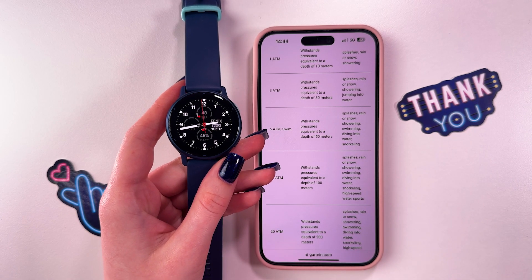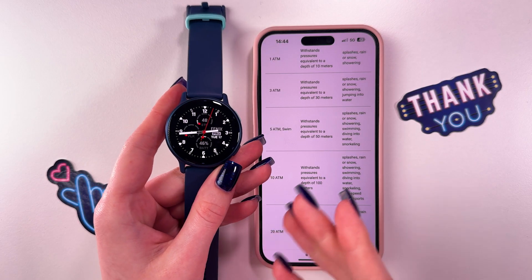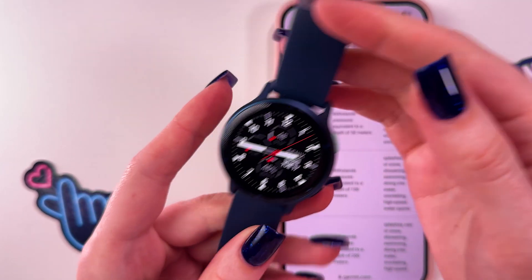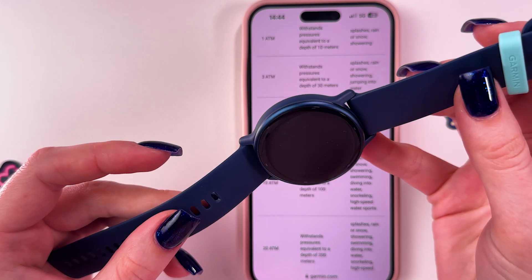Hi, is this Garmin Vivoactive 5 waterproof? This watch has been rigorously tested to withstand various water-related activities. Specifically, it is rated with a water resistance that usually corresponds to IP and ATM standards.